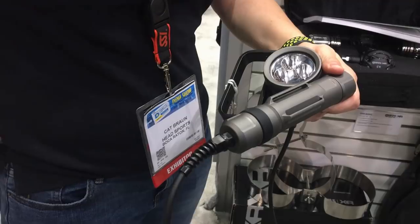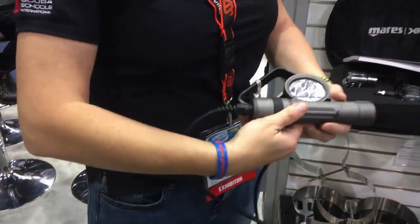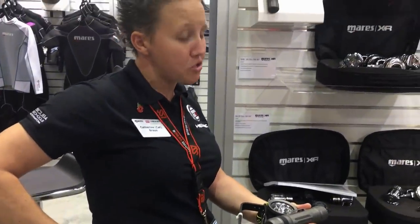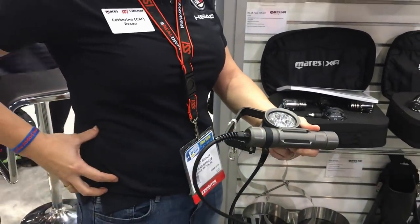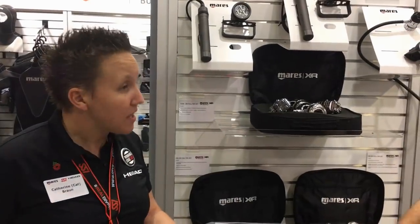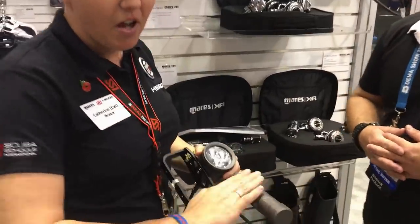One cool design feature on the canister itself — a lot of people are going to be sliding it onto a harness on the side, and what you inevitably find is that they can move around. One option to deal with that is to use a weight belt buckle, but by having these two grooves you basically thread it onto the harness itself and that actually fixes it in place, so you don't need any other type of fixing mechanism. It really holds them nicely in one position.